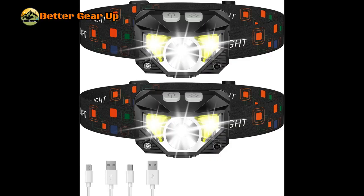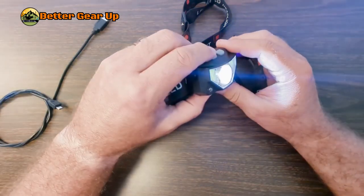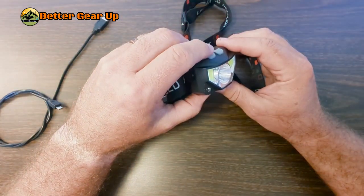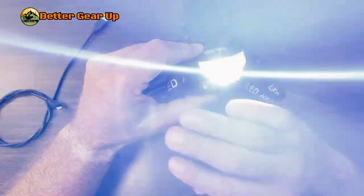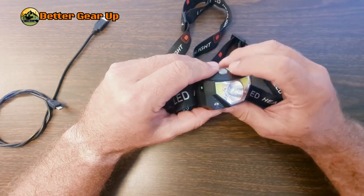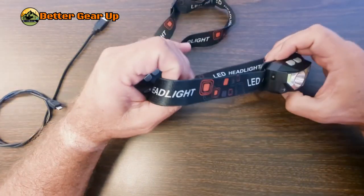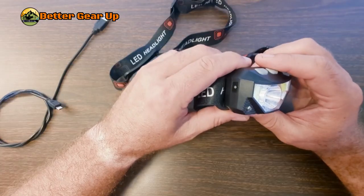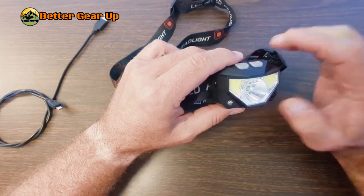The LHK NNL Headlamp Flashlight is a versatile and powerful lighting solution designed for various outdoor activities. Key features include high brightness, offering 1,200 lumens of ultra-bright LED light suitable for a wide range of visibility needs. It features dual color lighting with both white and red light options, allowing for different usage scenarios. The convenient USB rechargeable design eliminates the need for disposable batteries, and it offers eight different lighting modes to suit various situations and preferences.